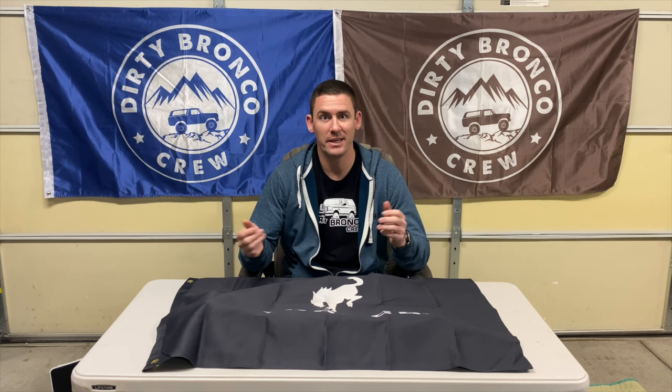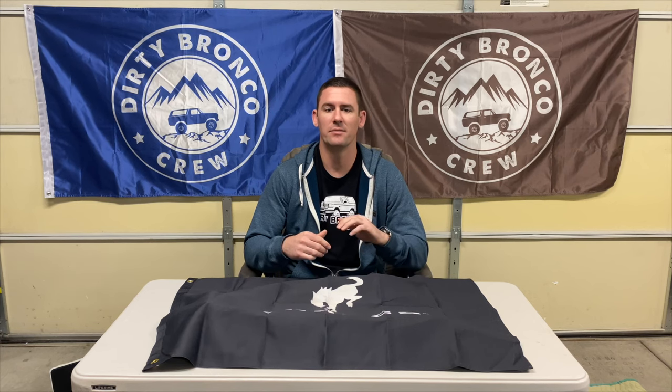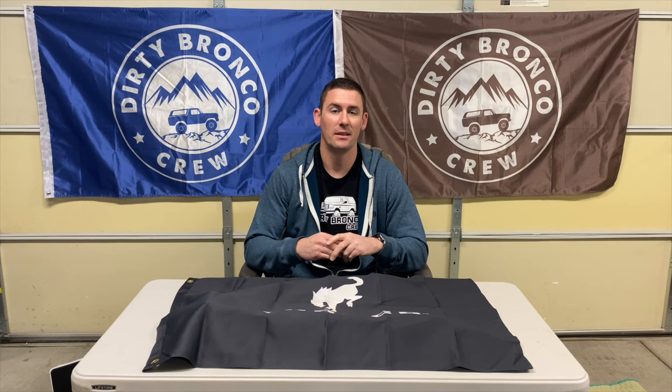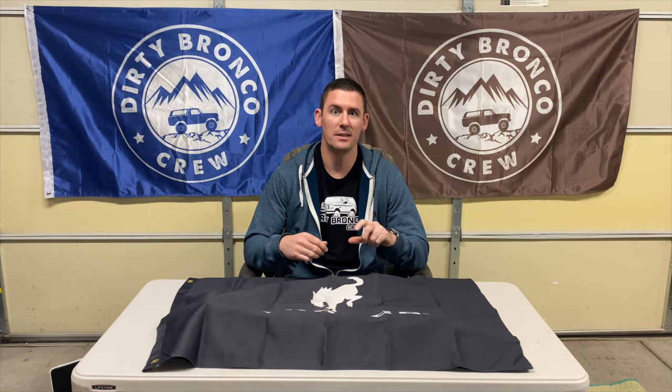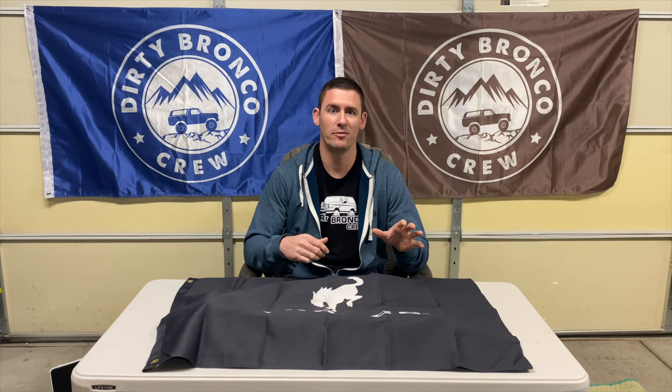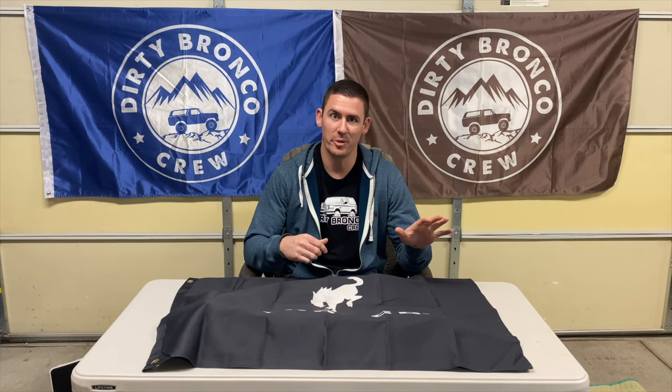So after all this, would I recommend it? Maybe. If you're going to leave your 4Runner stock with stock weight and do some very mild off-roading and just want bigger tires, then yes — it does add the lift and a slightly better ride quality. And for the price, it is significantly better than any type of spacer lift you can buy. I've used spacer lifts before and they're just totally not worth it, so just a little bit more money and the Bilstein is a good lift.